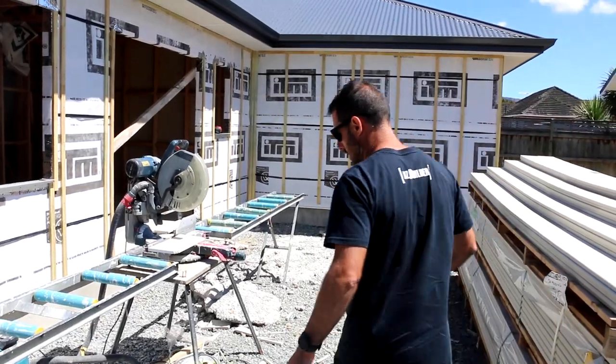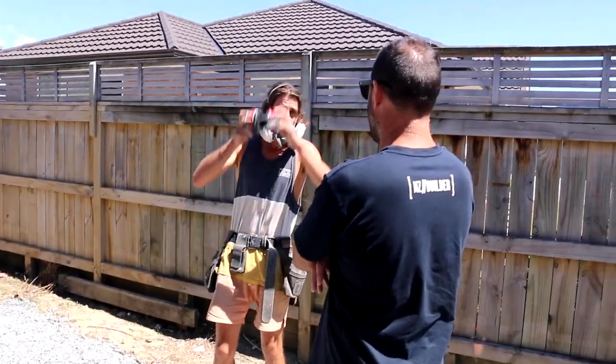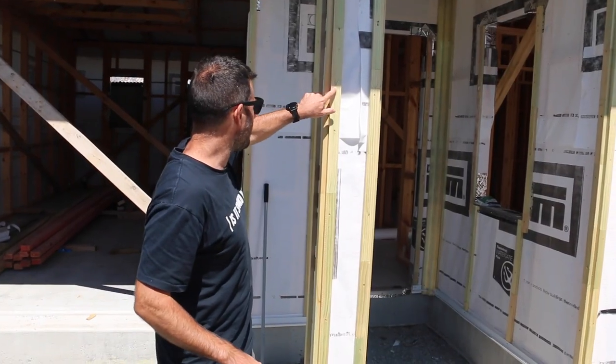We've set up a cutting station hooked up to the vacuum cleaner, and the guys will also be wearing masks.